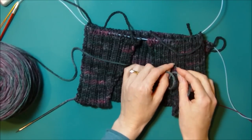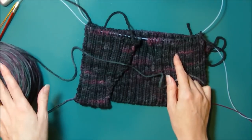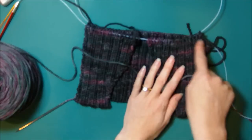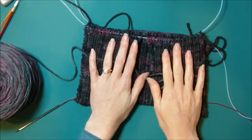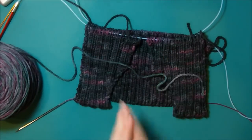One tip if you want to do it this way: you can have two balls of your second color and just work across the rows switching balls as you work, so that you know you've got exactly the same number of rows on the front section before you start the armholes.